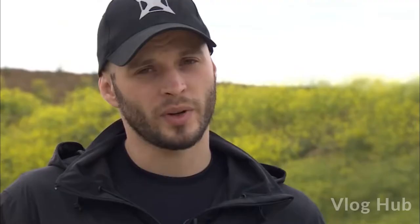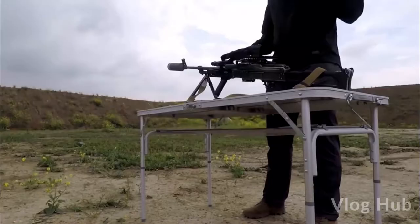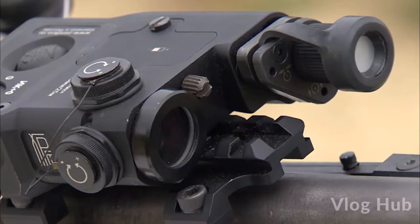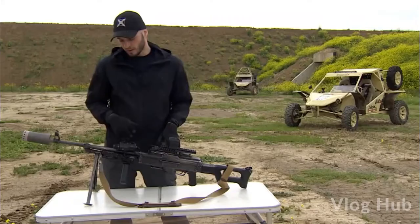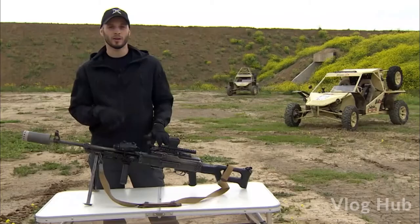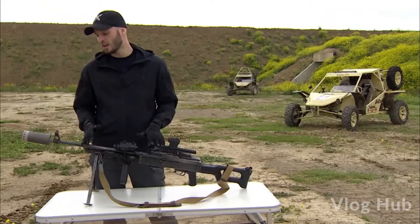This PKM received Picatinny rails that allow us to install anything we want on this weapon — any scopes, any optics, anything — manually on the battlefield without any additional instruments. And by the way, this weapon has got Russia's main laser marker. It can be used on any machine guns, even on 50 BMG. But the main feature of this PKM is its suppressor, which makes the machine gun sound like a 9mm subsonic round.